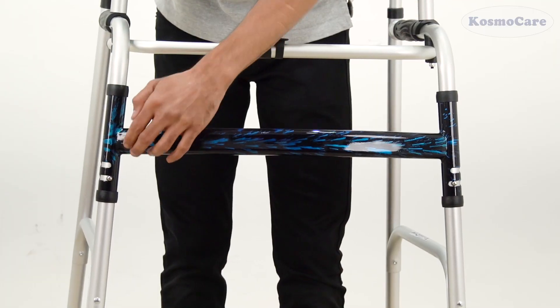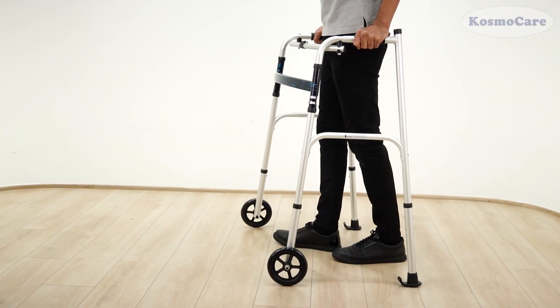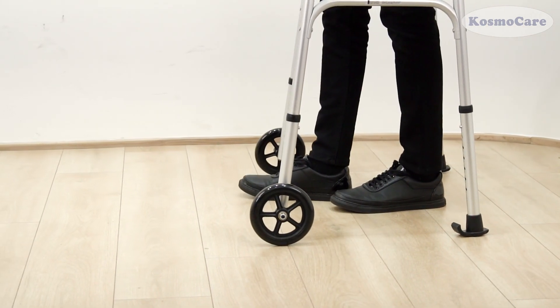The Walker can be used either as a standard Walker or can be converted to a reciprocal Walker. This enables the user to walk without having to lift the Walker frame.